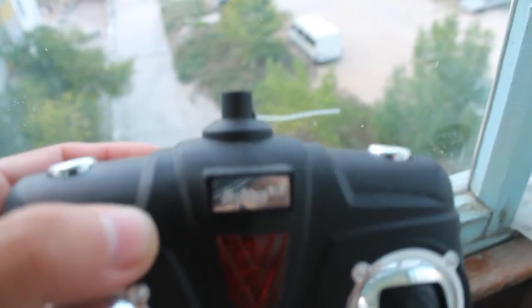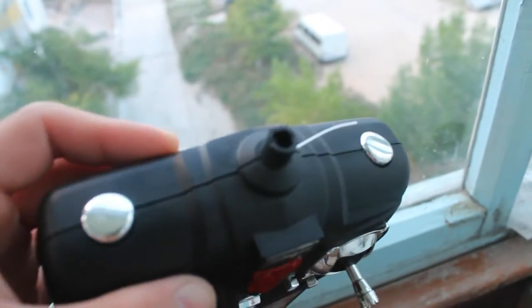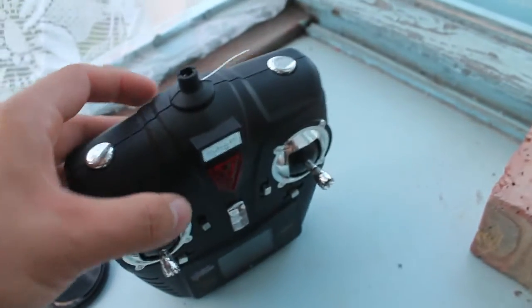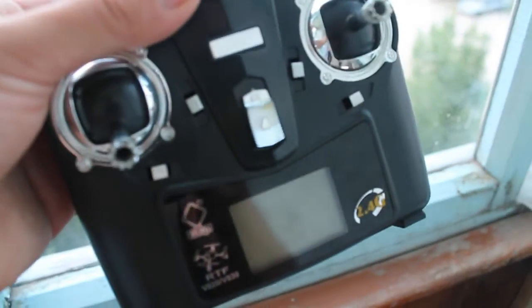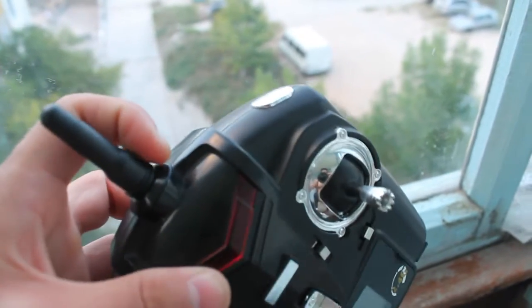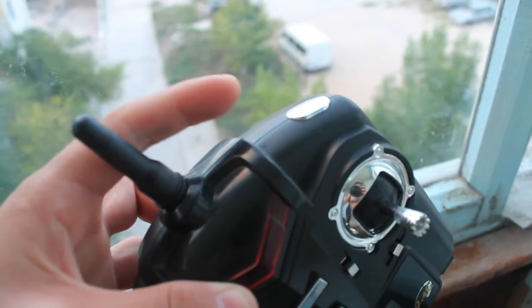After I insert this wire I release the covers again and it is now fixed. This way I have great range. Actually this is not the 222 transmitter — I did the same to my V222 and V959.